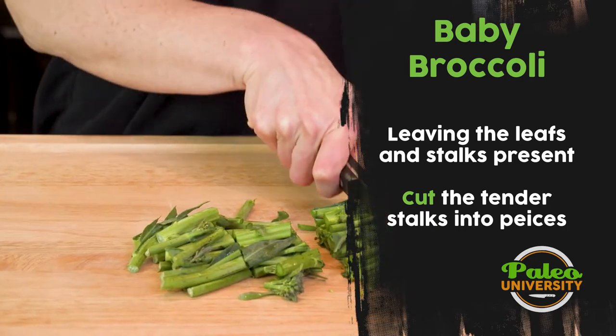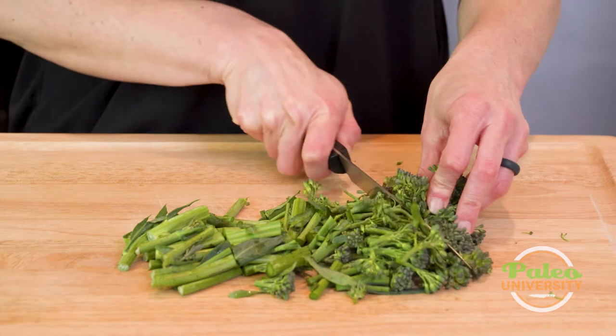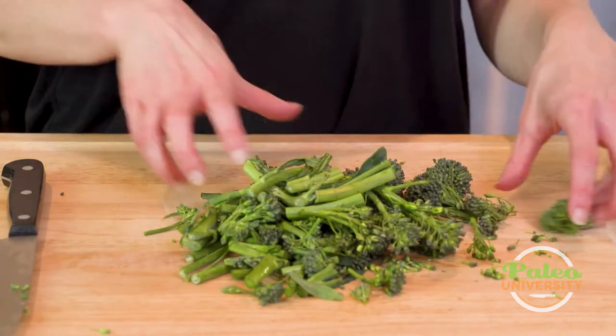Those leaves are good — cook with those leaves, they're yummy. There are some little yellow flowers in there as well. I'm going to leave those in, cut up the top, and that's it. That's all you need to do.